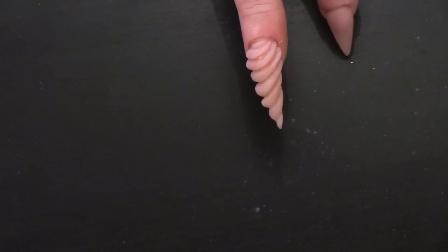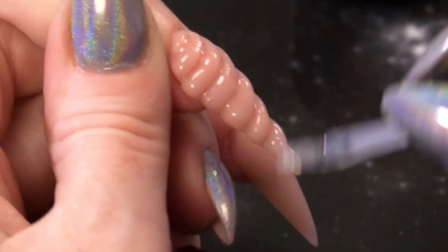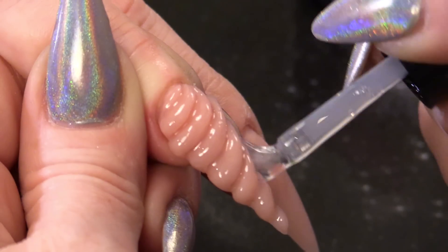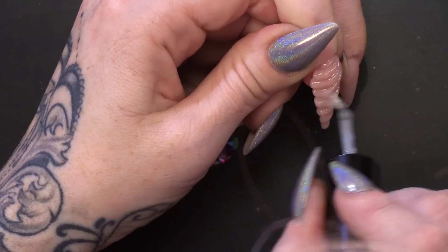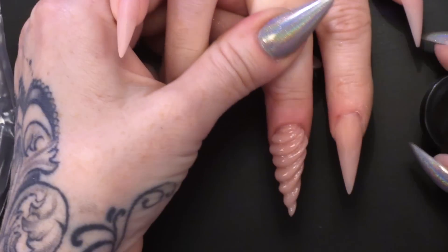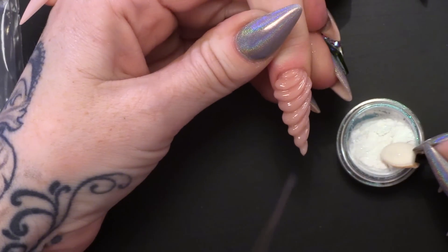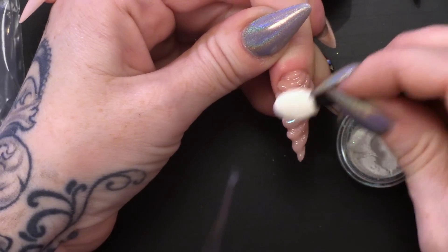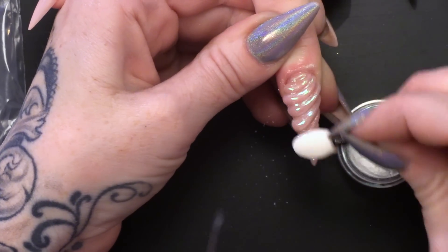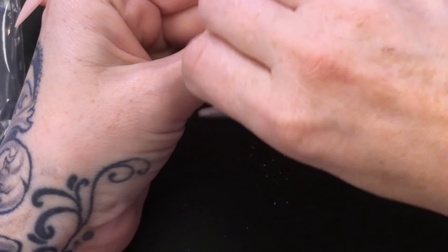Now what we're going to do is put on mega gloss. You want to cover it with mega gloss — make sure you get into those grooves that we've made. I'm going to cure those. Once that's cured, we're going to use the emerald magic chrome powder. I'm going to use the sponge applicator first. Oh, look at that! Oh my god, I'm so excited. I want one of these nails — I haven't done one on myself yet.